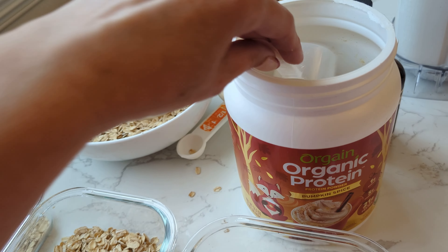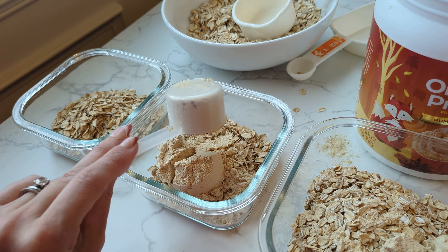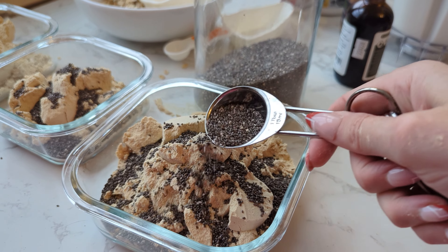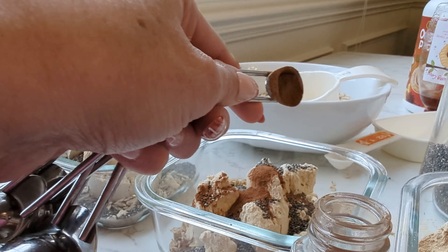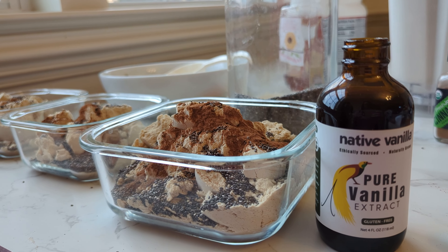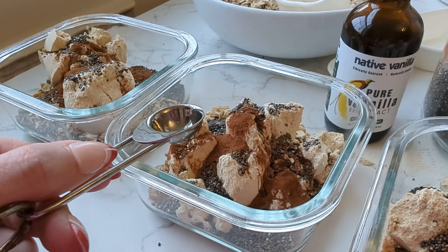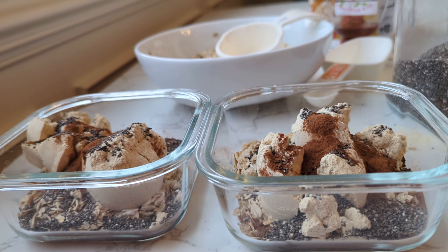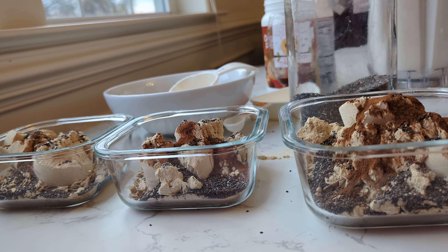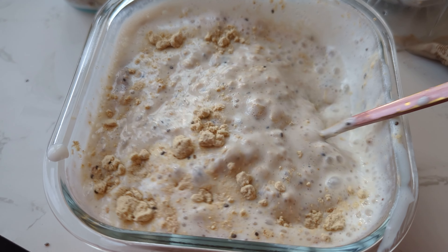I added two scoops of protein powder — if you want me to do a blog post on this, let me know. It was two scoops of protein, a half cup of regular oats (not instant), a tablespoon of chia seeds, a fourth of a teaspoon of cinnamon, the pumpkin spice protein powder, and a half teaspoon of vanilla extract. That one glass container was actually two serving sizes — so much protein, like 80 grams when I measured it all out. I literally ate half. It's so good and they last a couple of days.